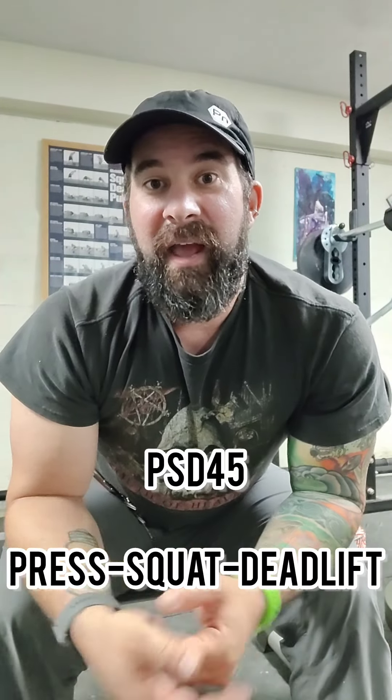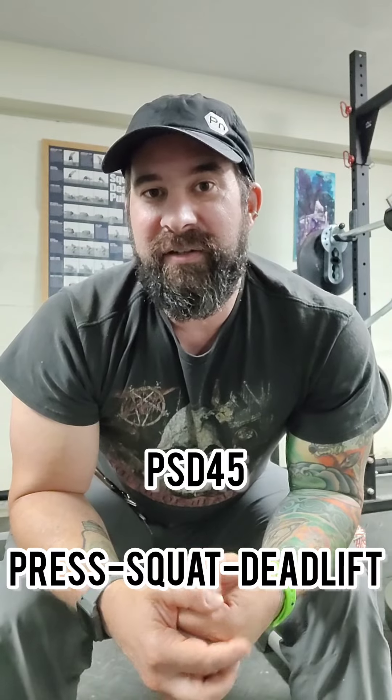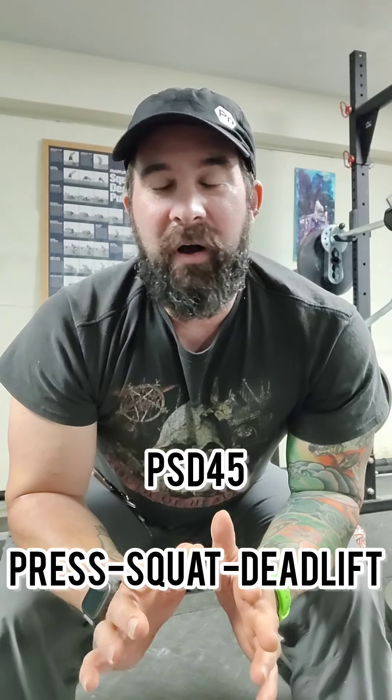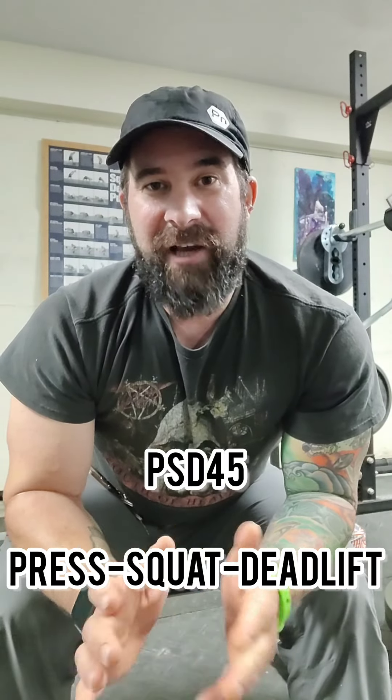Joe from Kettlebell Only Muscle Gain. If you know me, I'm not all about flash. I want to make things that are efficient and that work really well. I want to make them fun and enjoyable, but I want to make them challenge you so you will actually change.